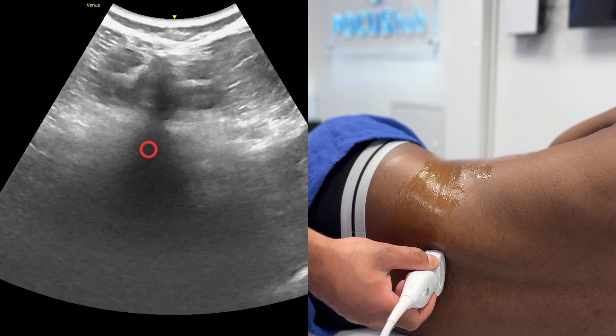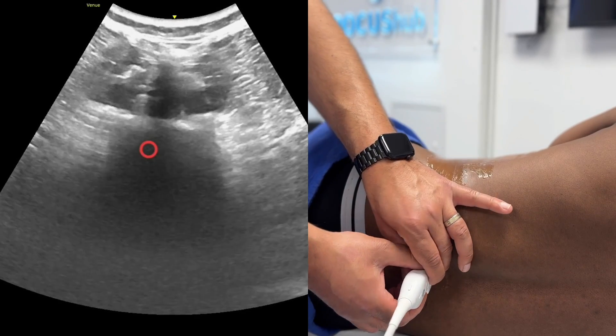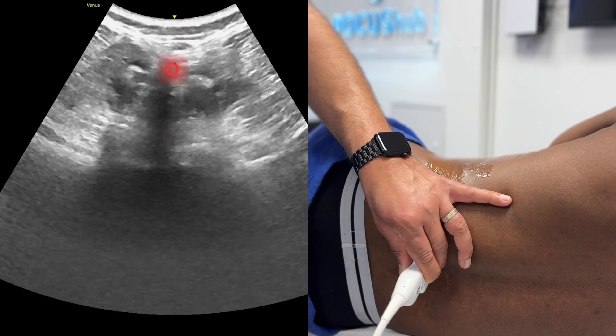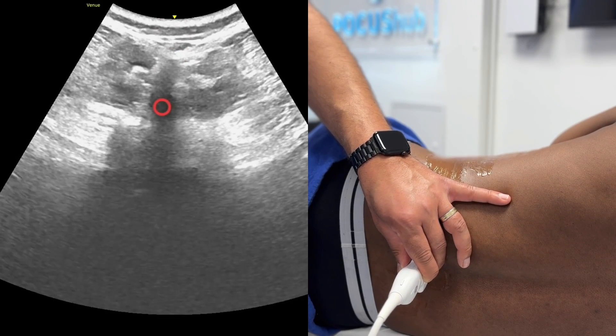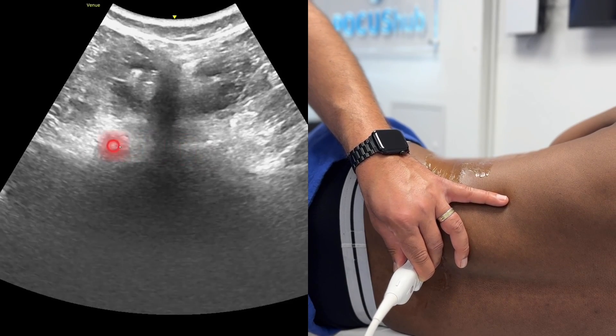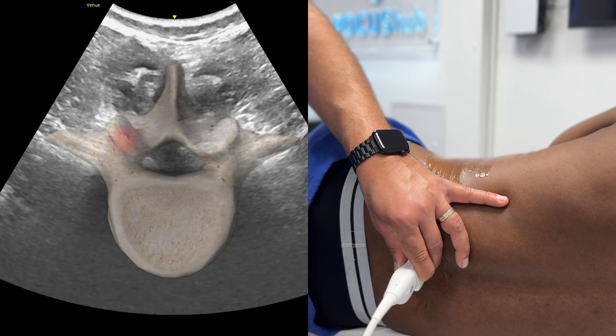I'm going to start off by just placing the probe in the midline, and I want to be able to identify a spinous process, which would be in the midline shooting down. Either side of that you'd see the lamina down here, the lamina either side, and these are the articular processes. You can see the little peak.